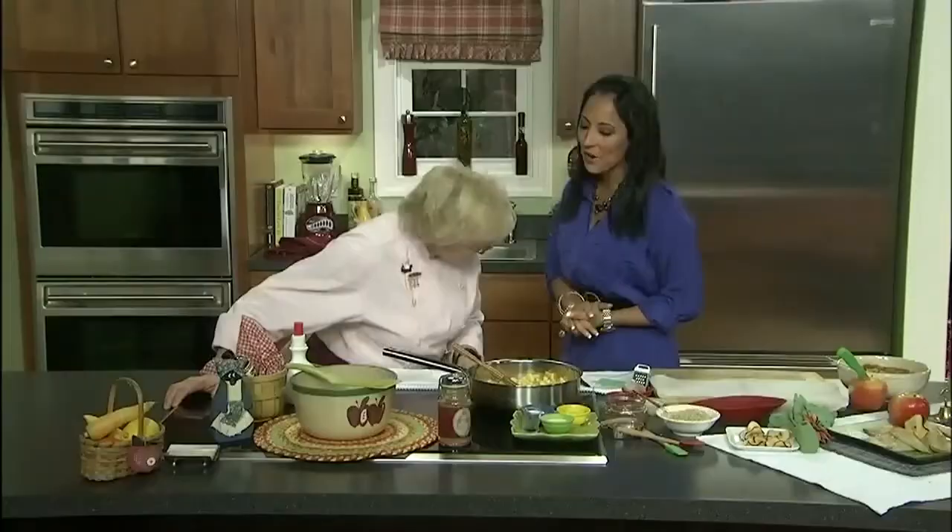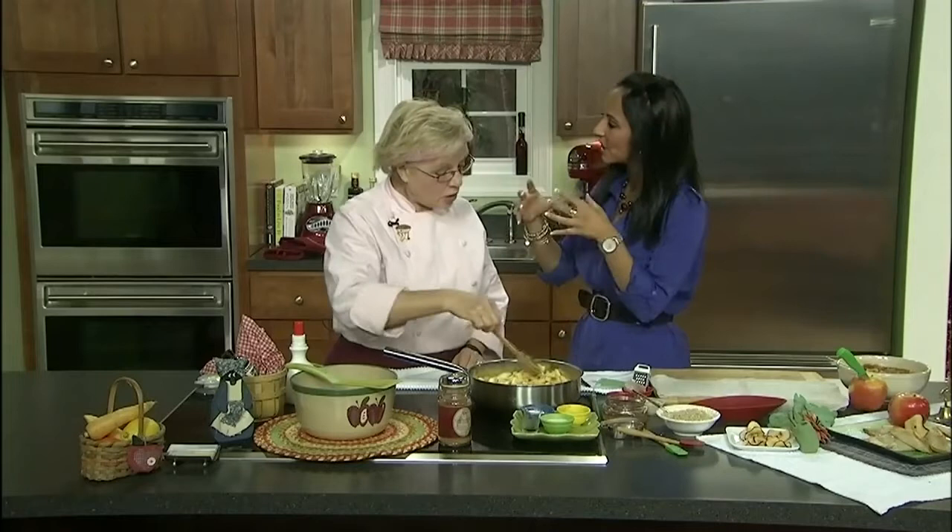Homemade pies are packed with old-fashioned goodness. This week we featured sweet potato and pumpkin pie, but today it's all about apple pie tartlets and the tradition that comes with each bite. Chef Debra Queen is back to share her incredible recipe. Hello Chef Queen! Always nice to have you here.